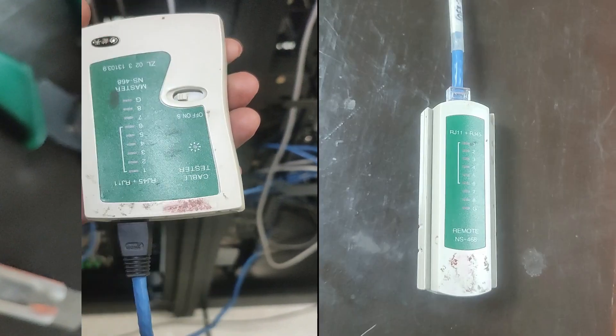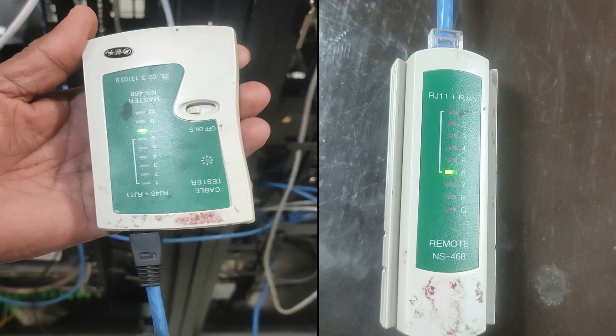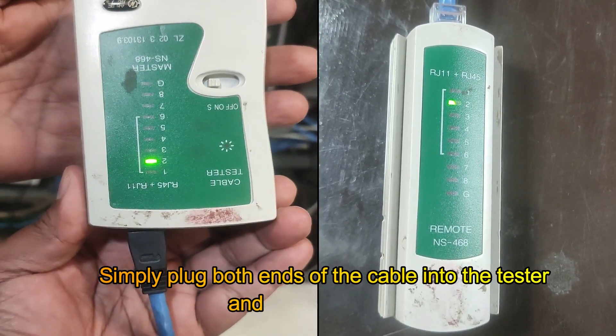If you have a cable tester, now is a good time to test your cable to make sure everything is connected properly. Simply plug both ends of the cable into the tester and check the result.